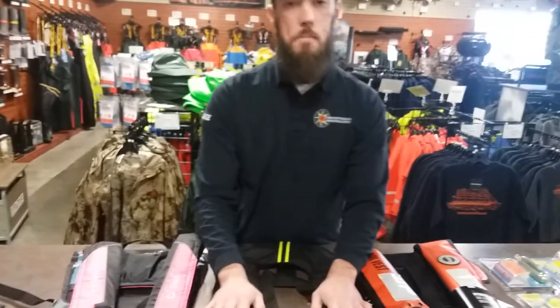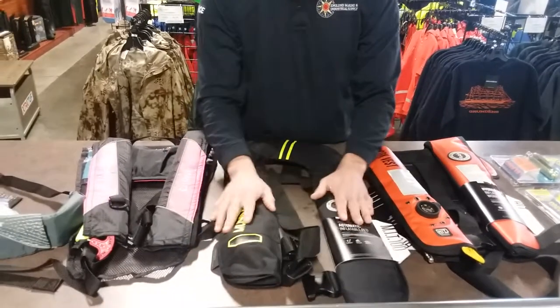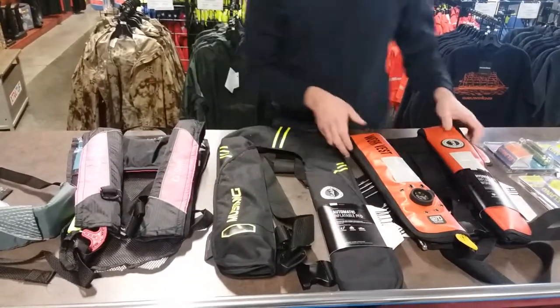This Mustang is an automatic only — once the white crystals dissolve, it blows up. It does have a pull cord inside that if you know things are going to go bad, you of course want to pull that.